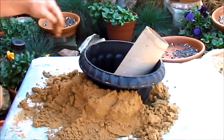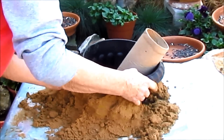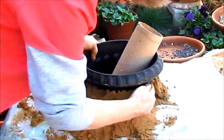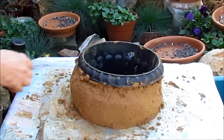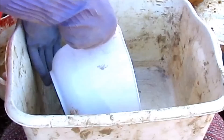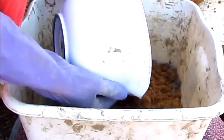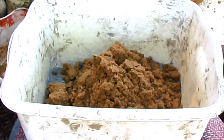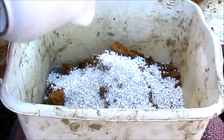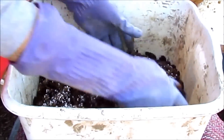It's not going to be the same looking pot, but it's going to be made the same way. Portland cement, Georgia sand, this is my perlite, this is my peat moss — just going to mix it up some.